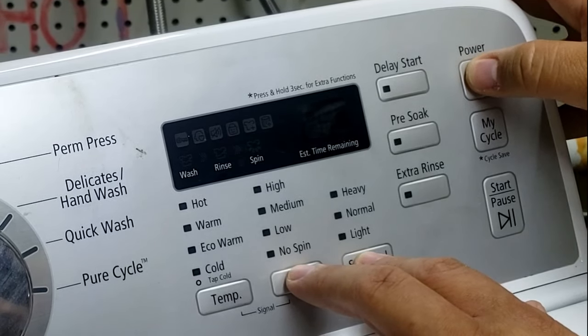The last thing in quick test mode is pressing soil level to test the door lock and unlock. You can see and hear the lock engage, and with it locked the door cannot be moved — so that definitely works fine. Pressing soil level again cycles the lock off and the door is unlocked.